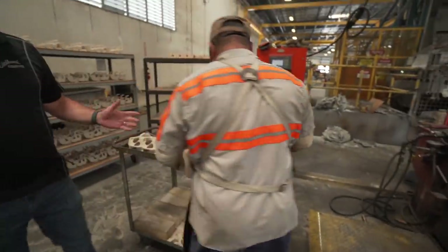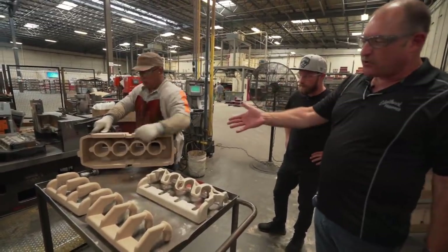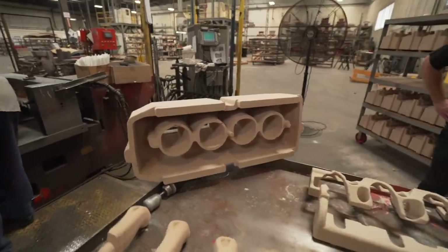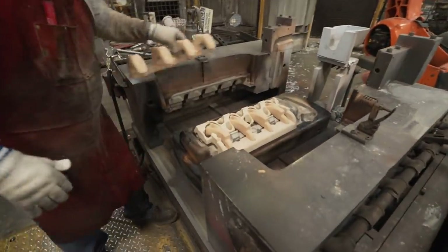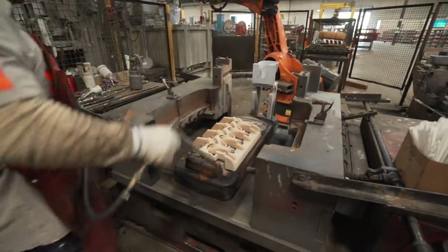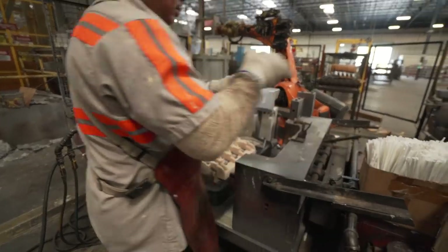The operator is prepping his cores for his next cycle. What he has here is what we call the cover core, which makes the top of the casting. This operation is run completely by one operator — he cleans his own cores, sets them, and then the robot takes over and pours the casting and extracts it. He's setting the intake port and the water jacket combined as one, two different cores set together. Then he's going to take the exhaust port and set it in, blow out any residual loose sand. We have silicon carbide filters that the metal runs through for one last final filtration before it enters the casting cavity.